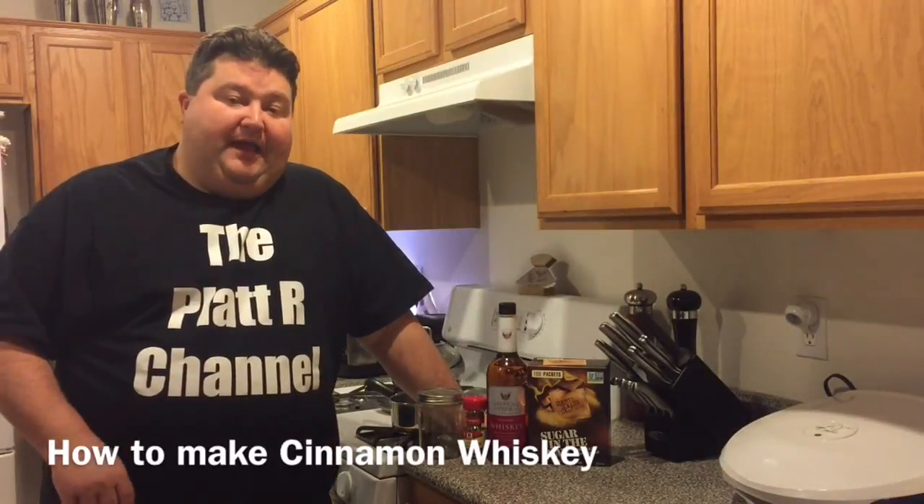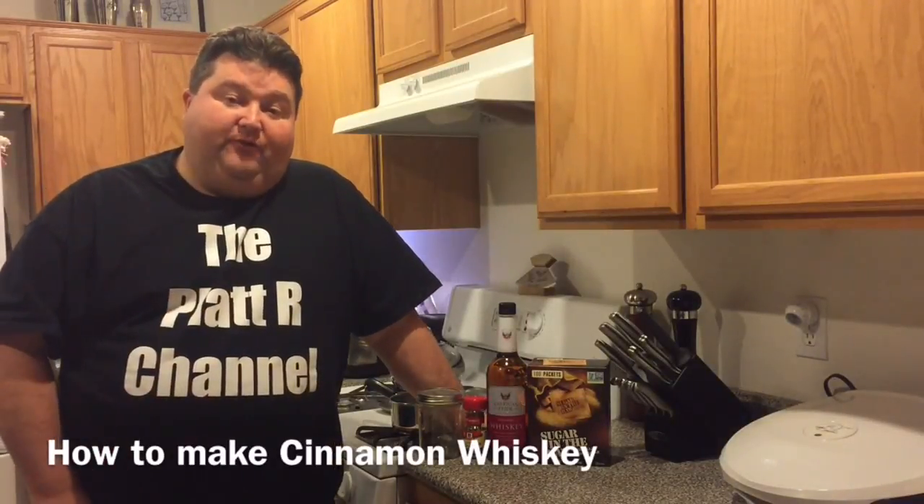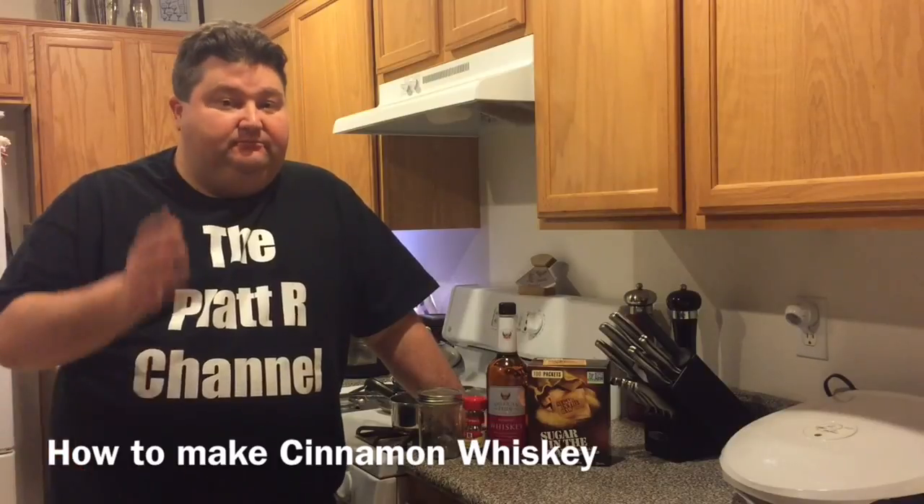Hey YouTubers, it's JoeBuddyPlatt and today I'm going to show you how to make cinnamon whiskey. So let's go!